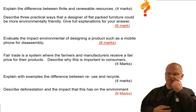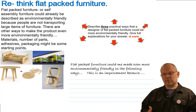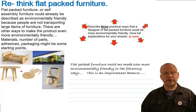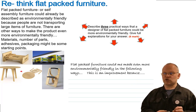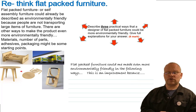The first question is about rethinking flat pack furniture. The giant of flat pack or self-assembly furniture is of course IKEA — a company that makes furniture that can be sent by post or packed in boxes that are really easy to transport. Flat pack furniture has some good environmental qualities inherently, but it's quite often made from materials that aren't so environmentally friendly, like MDF, spray paint, or plastic finishes. The question is: describe three practical ways that flat pack furniture could be more environmentally friendly, with full explanations. Six marks — three points with three good explanations.